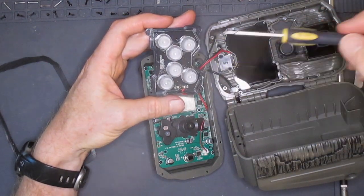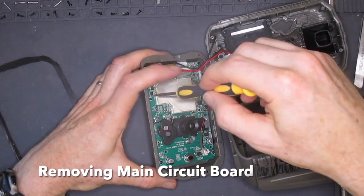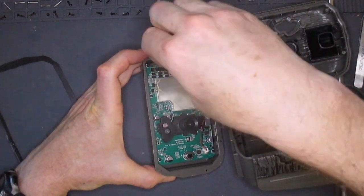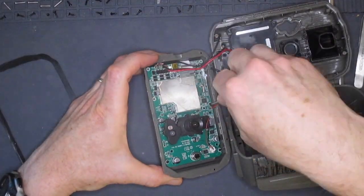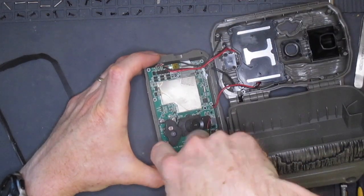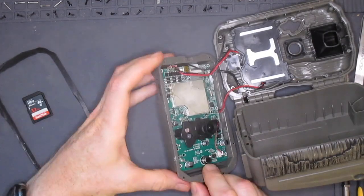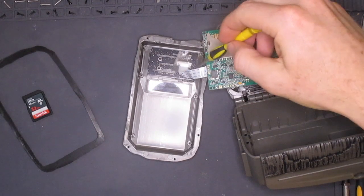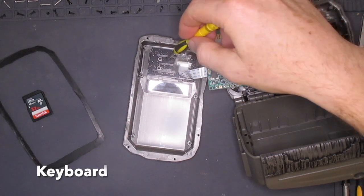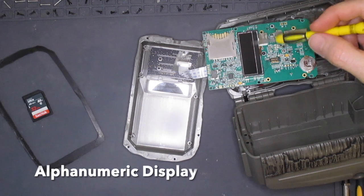Now we'll take out the main circuit board. There are six screws holding it in place which we'll remove now. With the main circuit board out, we can see inside. Here is a flex cable which goes to the keyboard. The alphanumeric display is attached here on the underside of the main circuit board.